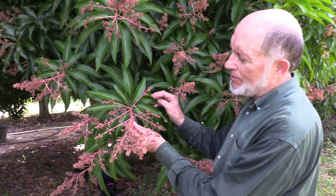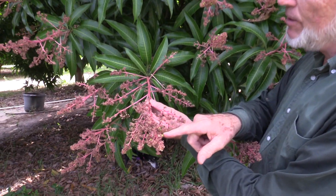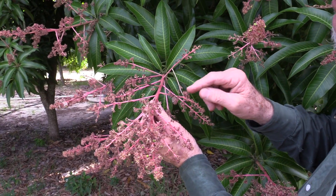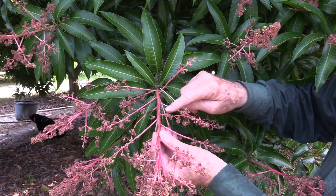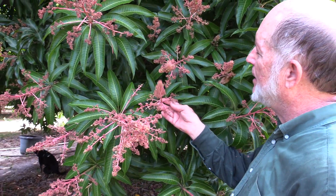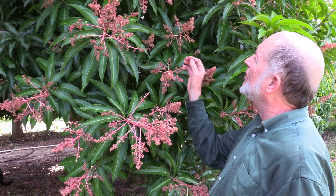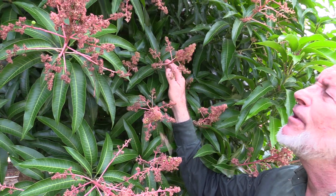This is a Gary mango tree, and the bloom has set a few small fruits. We see some evidence of powdery mildew starting here, and also these black spots are anthracnose, so it would probably be a good idea to go ahead and spray copper here, because there is enough fruit set on most of these panicles.